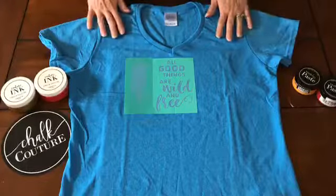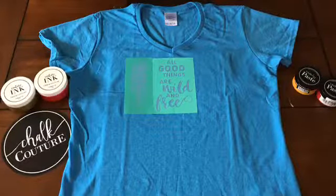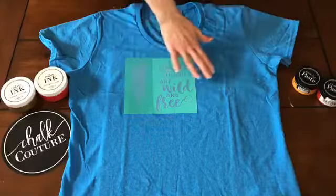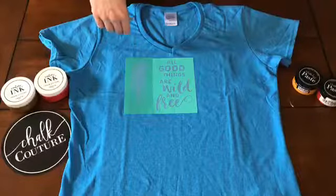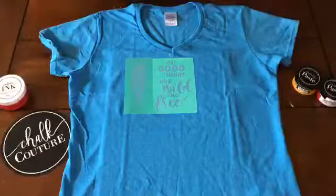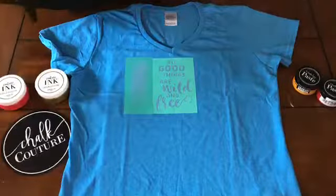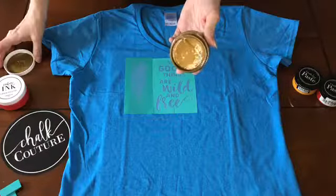Today I'm starting with this shirt I bought at a craft store — nothing fancy, I haven't even washed it yet, literally just took the sticker off this morning, which is why it's all wrinkly. I'm using the 'Wild and Free' transfer, one of my favorite cute little transfers we sell, mixed with a feather transfer — which is unfortunately retired. For the ink today, I'm using our gold Couture ink; it's actually shimmery, because who doesn't love a little shimmer on your shirts. You can see it's really smooth and a little runny.